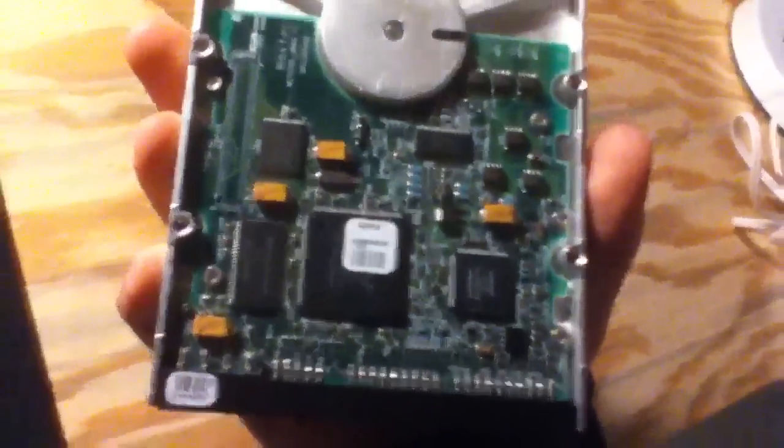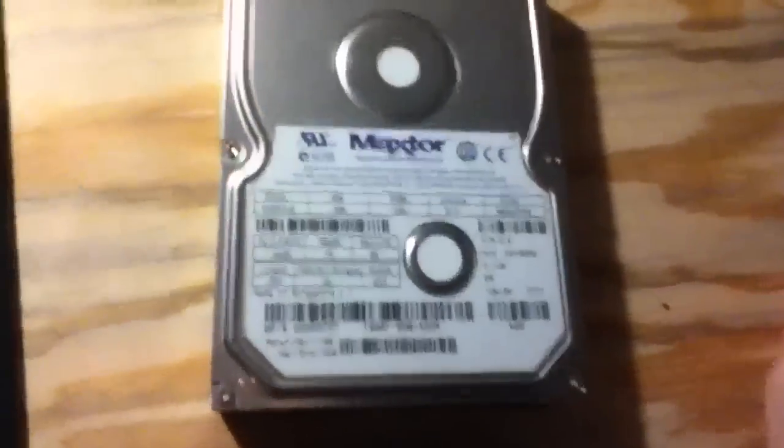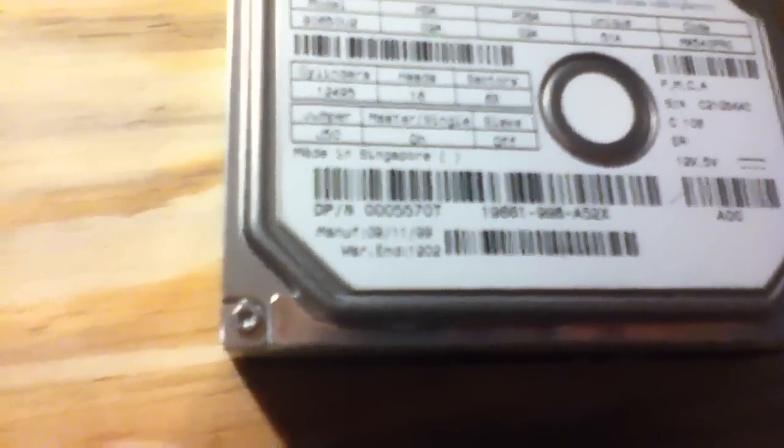This is an old drive. It's silver all over, it's got very big chips on the bottom, along with really big diodes too. 6.2 gigabytes. The drive was manufactured on September 11th, 1999, and the warranty ended December 2002. It's quite old.